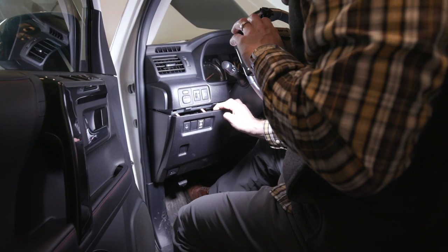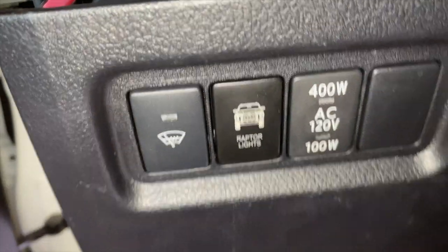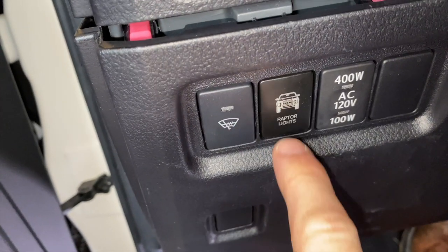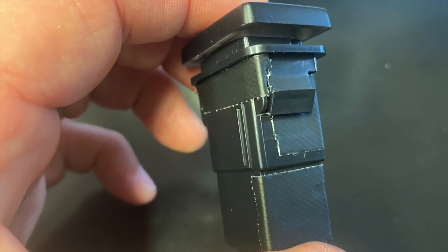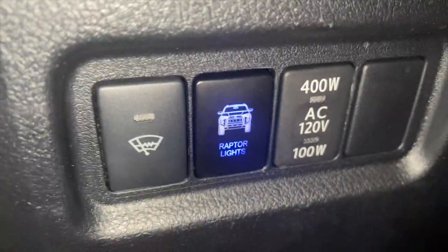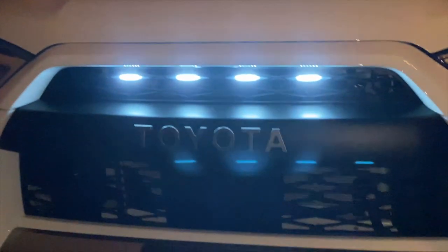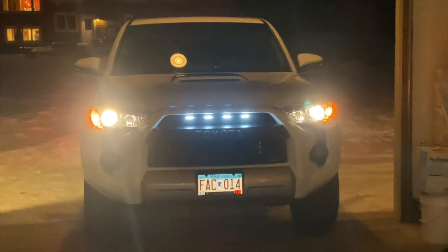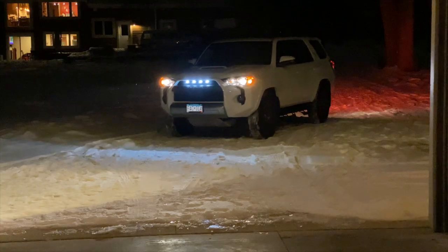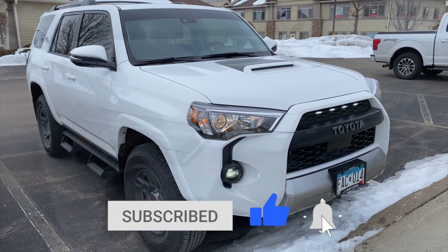We carefully pulled straight back on the factory switch panel to expose the factory switches, popped out the dummy switch, and inserted our raptor switch. The fit wasn't perfect initially and the switch stuck in the on position, so we added a little gaffer's tape around it to help it seat better and actuate properly. We zip-tied all the cords and pushed the grommet back in. The lights have been in for a few days now and we're really pleased with how they came out. We hope you enjoyed this video — please like, subscribe, and participate in the comments!